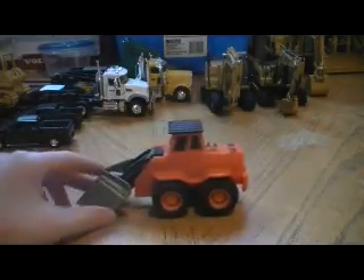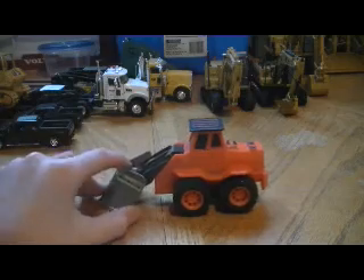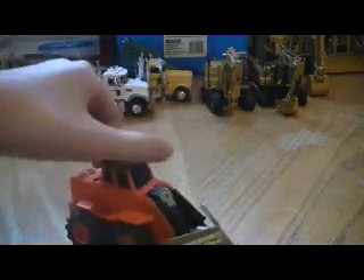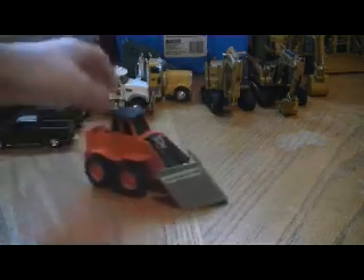When I do a video where I need to plow a road for a stop motion, I'll probably use this.